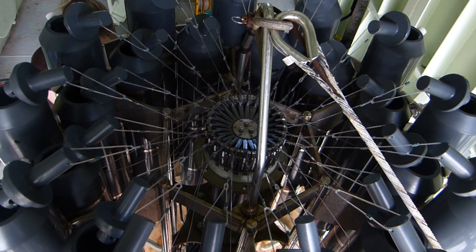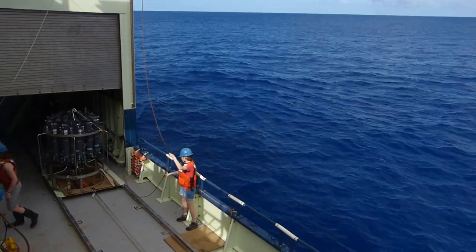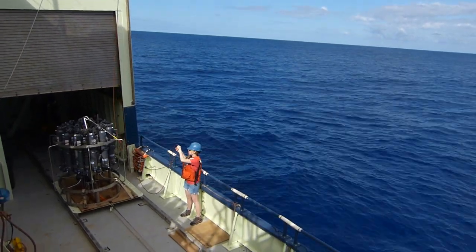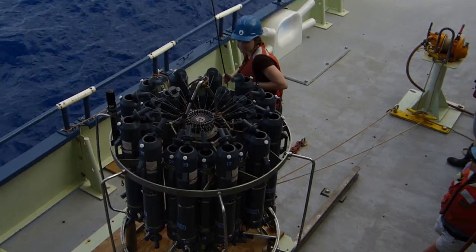We cock open the Niskin bottles at both the top and the bottom. Once they are ready, we move the rosette out on deck. A crew member uses a winch to help us lift the rosette over the side of the ship.